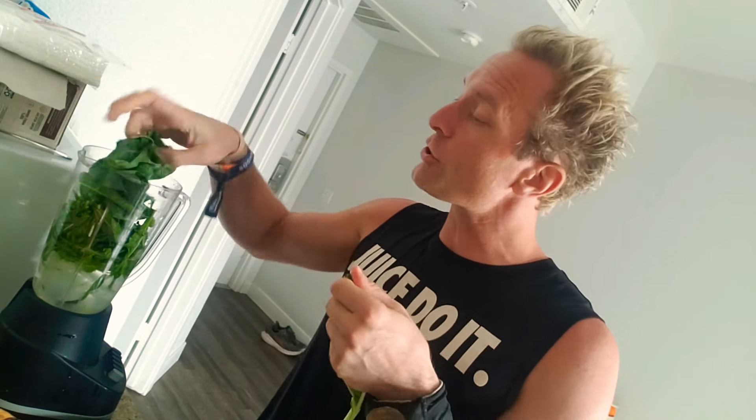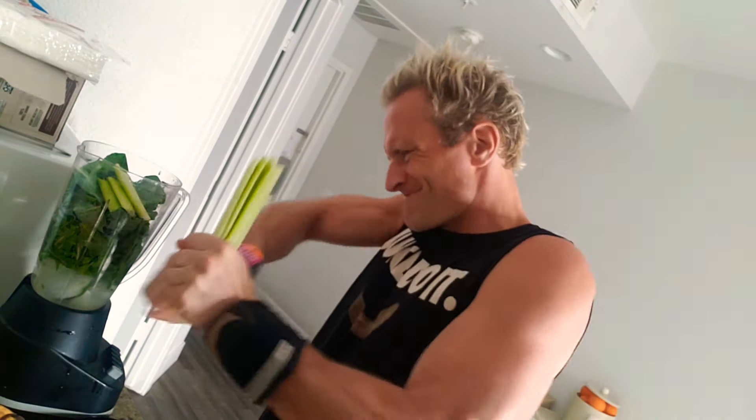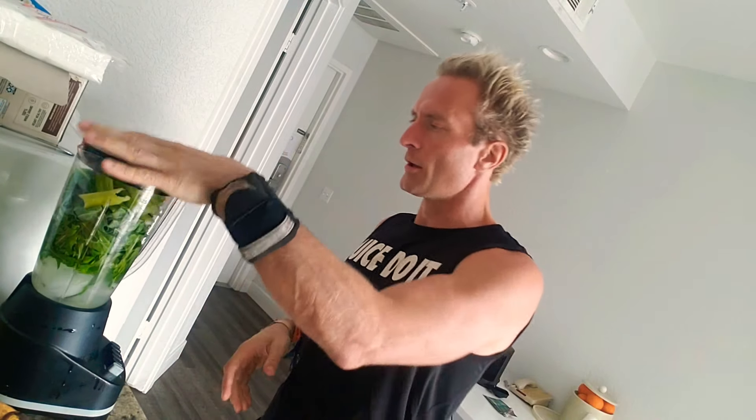Next one: collard greens. Again, very high in calcium. Just a very tough, sturdy, dark leafy green. It's not got the oxalic acid. I just wanted to show making a smoothie with some uncommon greens — that's really what it comes down to. It's not spinach, it's not kale, it's not lettuce. It's collard and dandelion. I was going to put a bit of celery too — why not? Celery is a good one. Chuck it in there on top to weigh it all down. Alright, let's blend it.